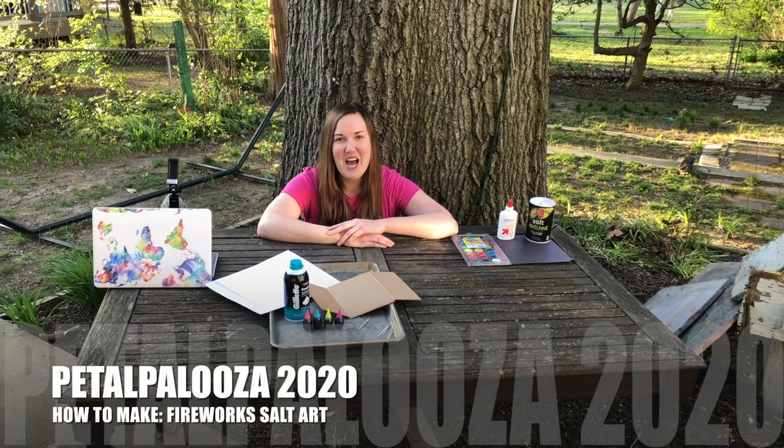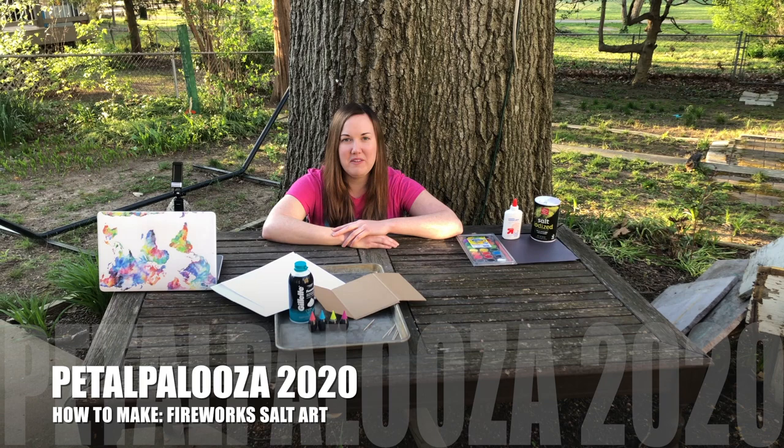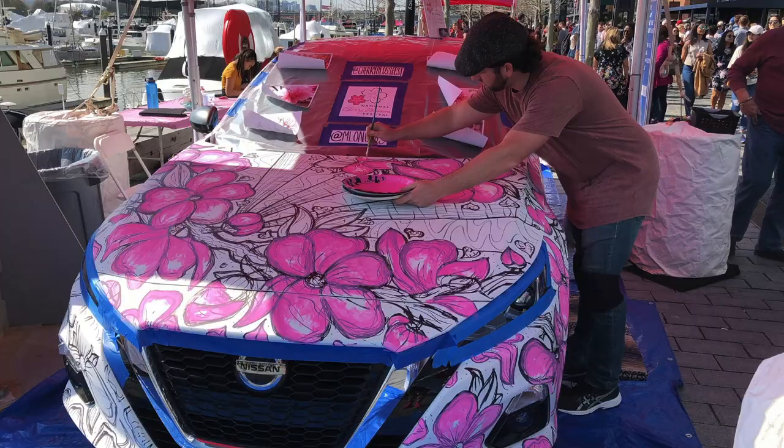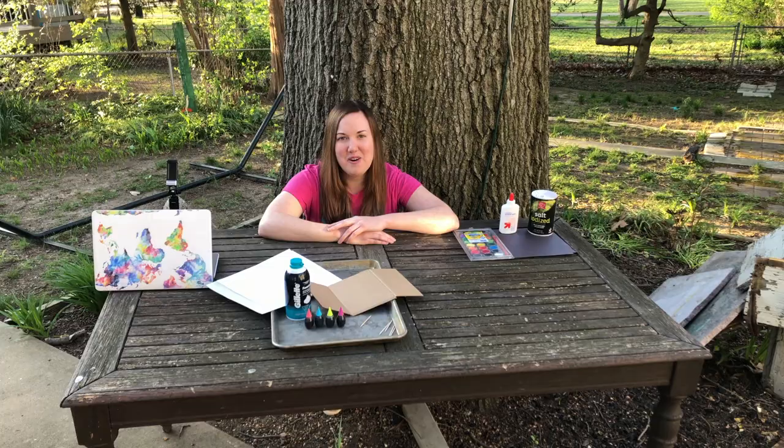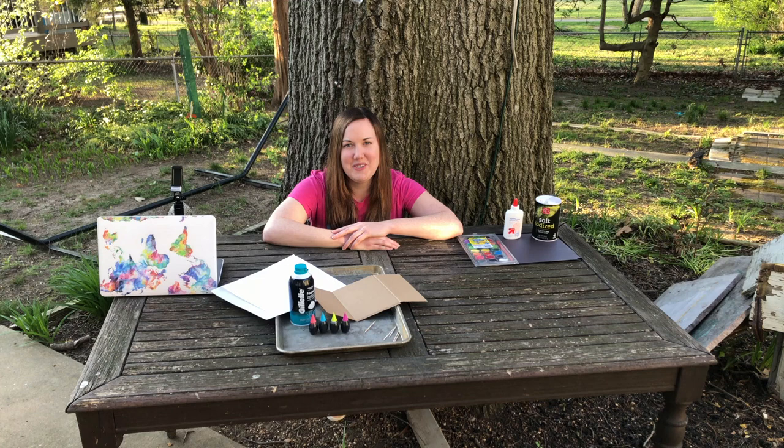Hi, I'm Ashley DePue, an event manager for the National Cherry Blossom Festival. Petalpalooza would have concluded our springtime celebration this year. This is an all-day, fun-filled event with art, music, and fireworks. Since we all can't be together for the event, we thought we'd provide some art and craft activities that you can do at home to celebrate and end with a bang. Thank you to all of our sponsors of this event, especially our presenting sponsor, Chase.